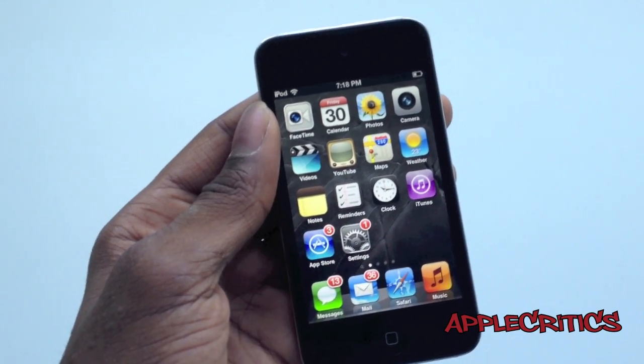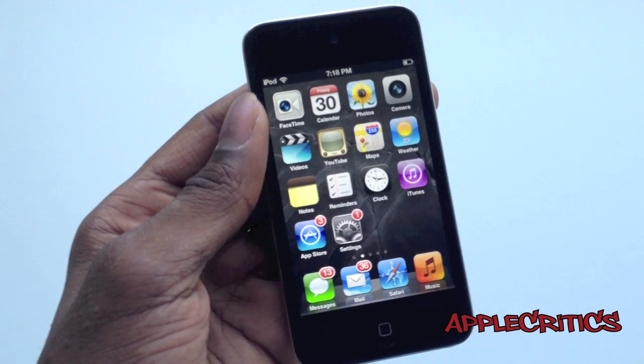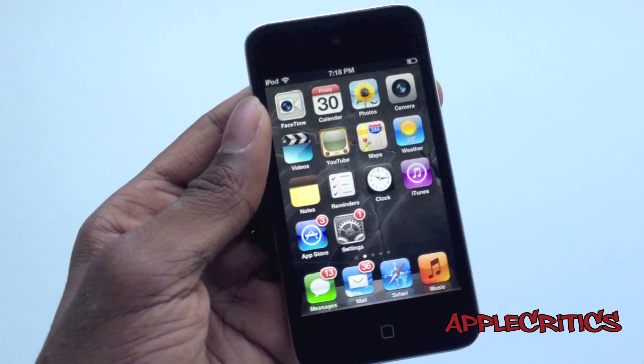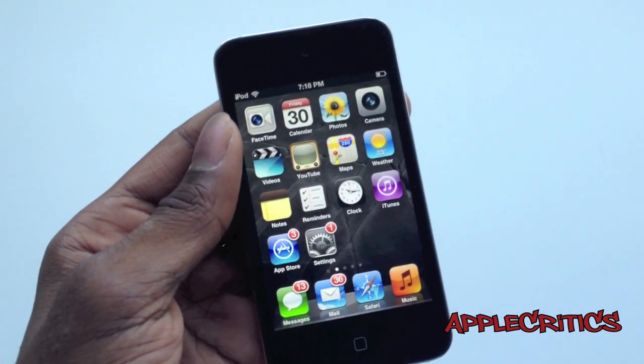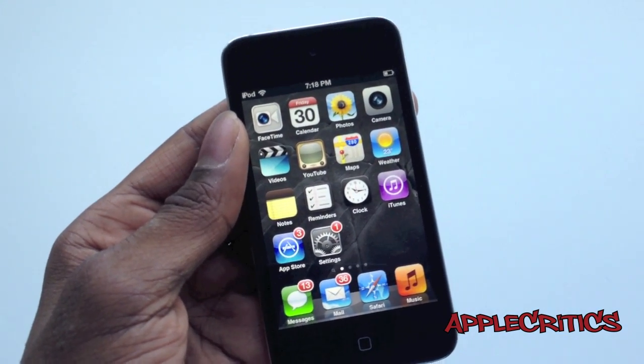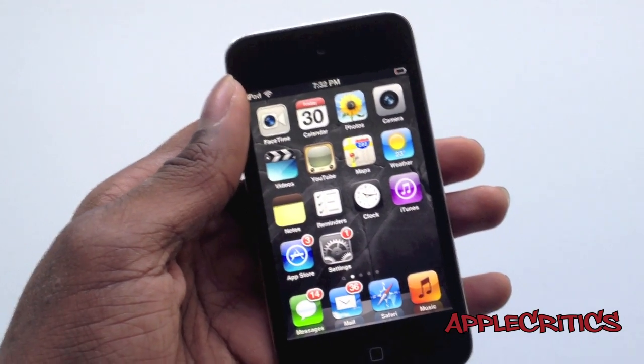Hey guys, what's up? This is going to be my video showing you how to get an official working Siri. The method I'll be showing you is officially working, very reliable, and it's the same Siri that you get on an iPhone 4S. This Siri is a real Siri and it is not like i4 Siri.